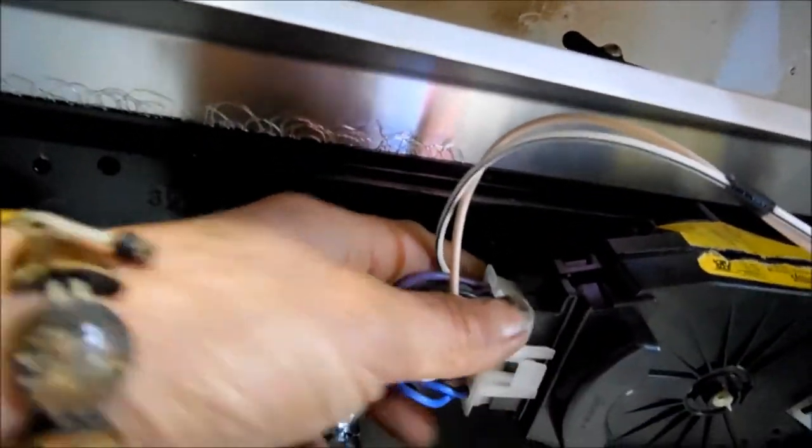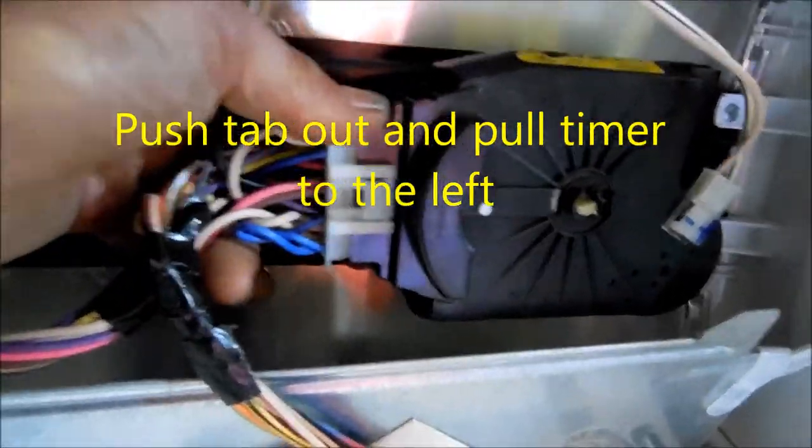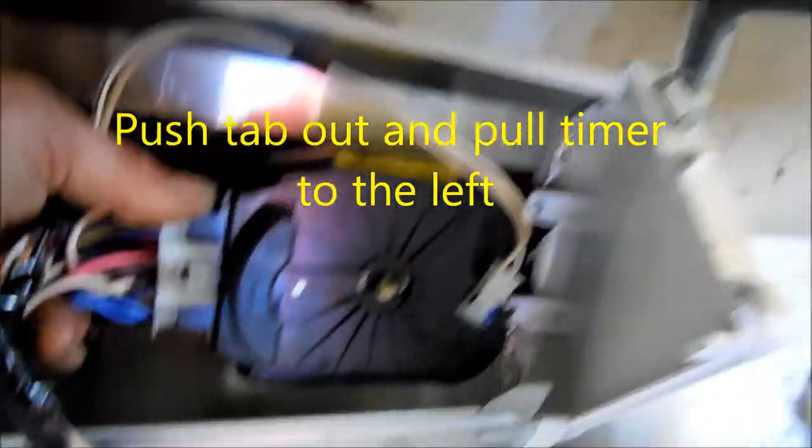Once you pull this out, there's a tab in the back where you can twist the timer, and then you'll be able to remove it and I'll show you that.